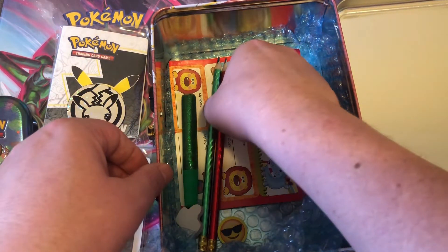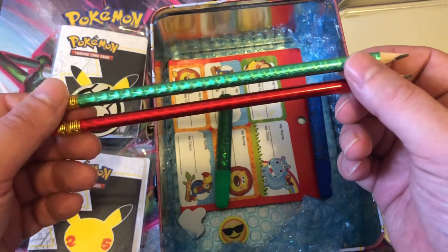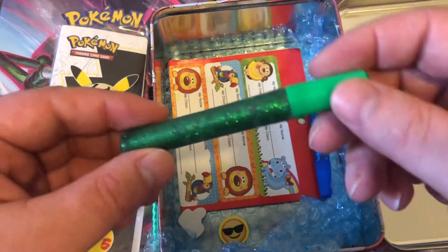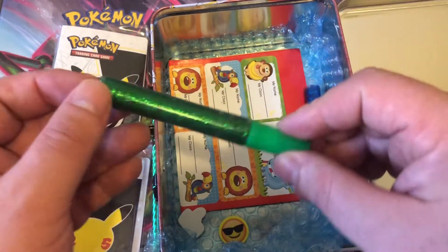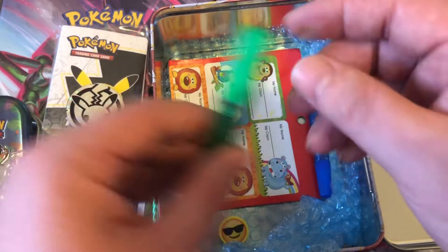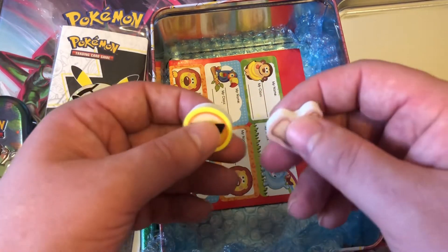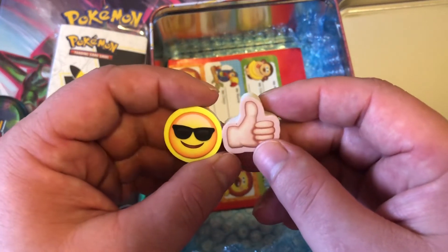She has also given us some beautiful colored pencils — that's very nice. And this looks like a glitter glue stick, one of those glitter sticks. So I'm very impressed with this theme; it's a very nice theme for all the kids out there who are watching. And we've got two erasers — a thumbs up and a cool smiley face.